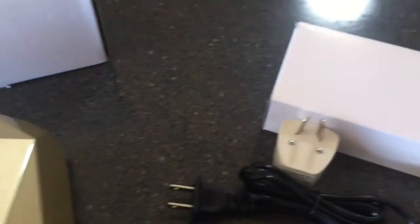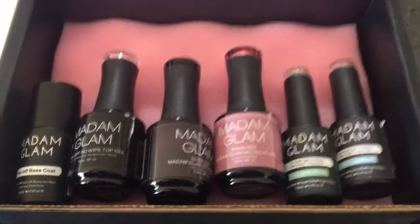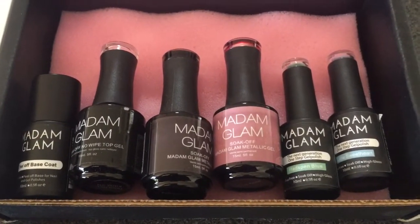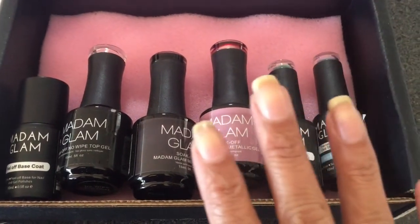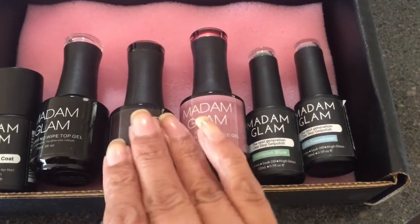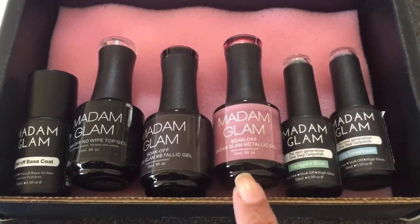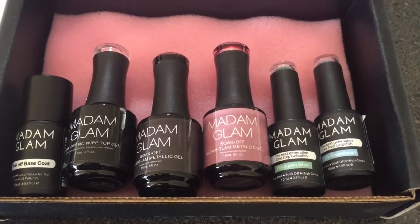I think I've covered everything! If you like what you've seen today, definitely subscribe to my channel and leave any comments or questions down in the comment section below — I do answer everybody. Subscribe if you want to see future videos and how I get on with these polishes. I'm really excited to use them, and thanks again to Madame Glam for sending them out to me. Bye for now!